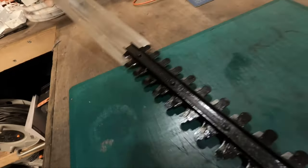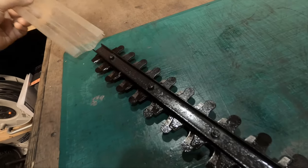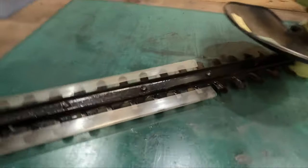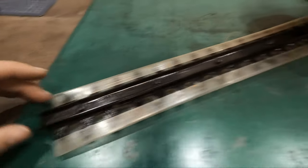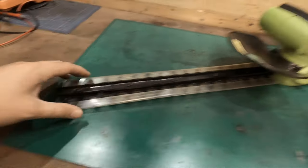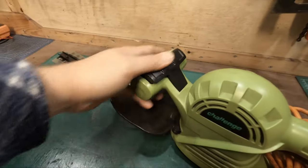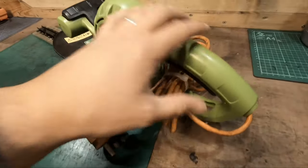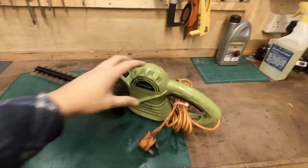Then just put on the protective shield, like so. And there you go guys - that is all ready for storage. This can go away now until next April, May, and should hopefully be in working shape for next year.